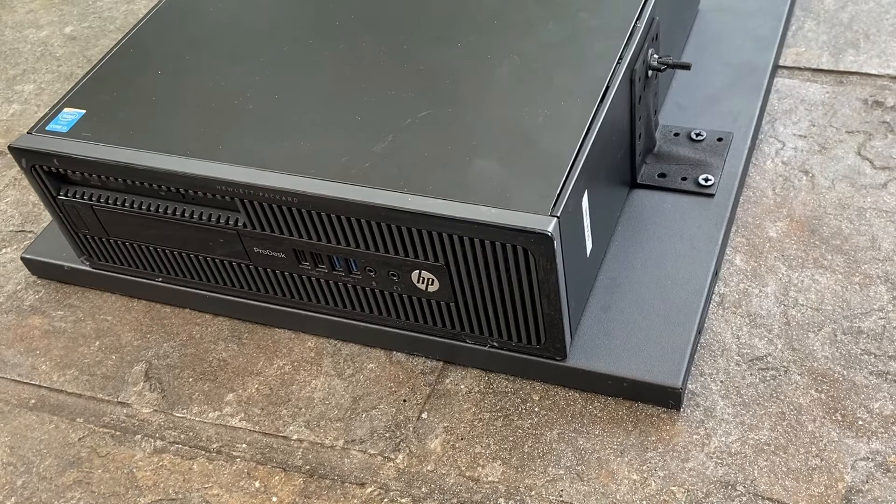Hello YouTube! Today we are going to show how to mount a regular PC to a 19 inch tray which can then be mounted inside a 19 inch comms cupboard.